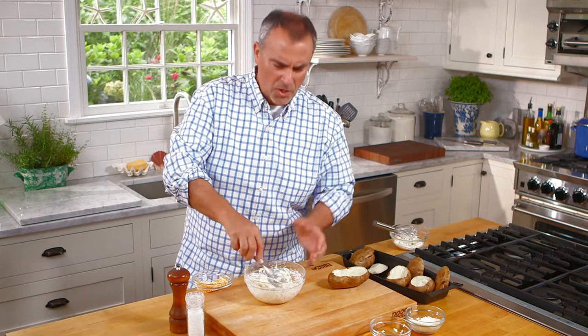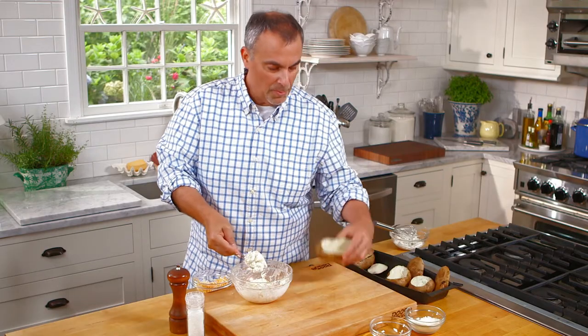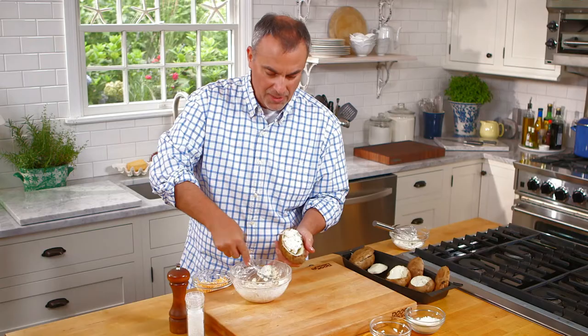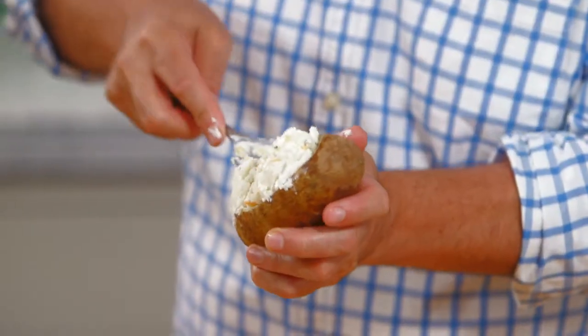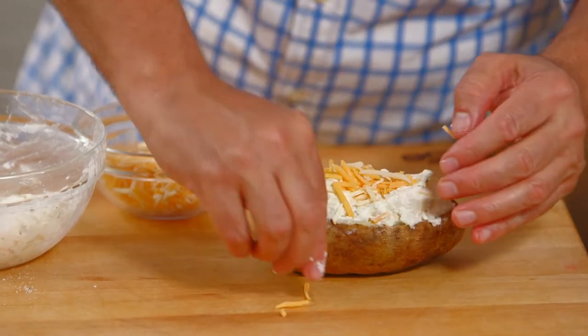Now, you don't want it really smooth and creamy — you want to have a little bit of a chunk. This way, when you're biting into the potato, you actually have a little bite. Next, go back to the potato, lightly put it in, try not to go over the sides — you want to stay inside the nest. Mound up the potato nicely, and then top it off with a little bit more cheese on top. Everything is fully cooked with the potato. The only thing you really are going to do is reheat the potato and also melt the cheese that's inside.